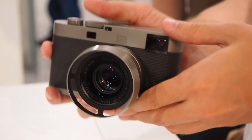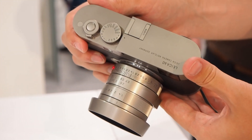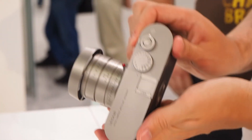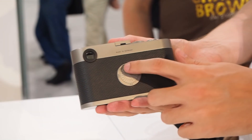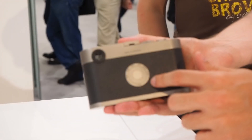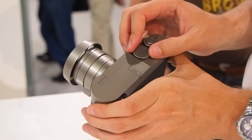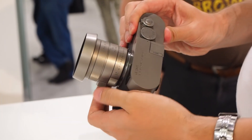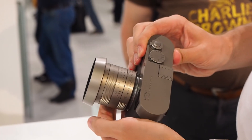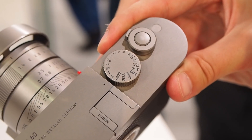Hi everyone, this is Matt from Earlessons. I'm here with the Leica M-Edition 60, which is a special edition to celebrate the 60th anniversary of the M-System. The first Leica M3 was released in 1954. The camera and the lens are made of stainless steel, which is very beautiful and very heavy.